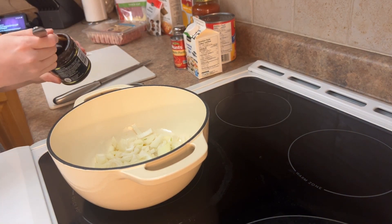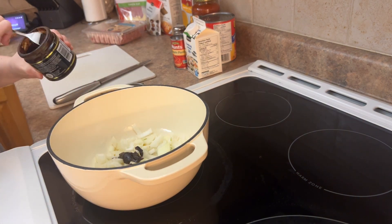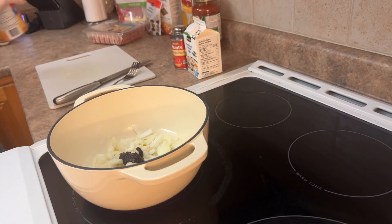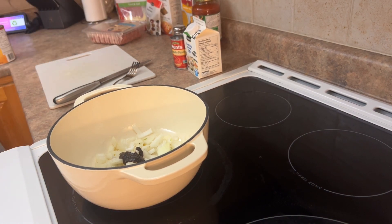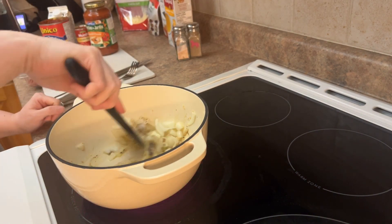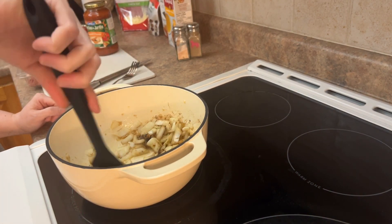And this is beef bouillon. I like to just add a little bit for flavor. I'm going to go ahead and give it a stir, get that all mixed up.